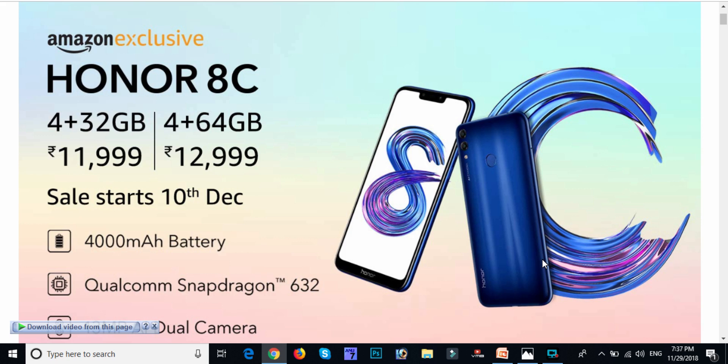We are going to release the Honor 8C. Friends, we have two variations: one is 4GB plus 32GB and another is 4GB plus 64GB internal memory.